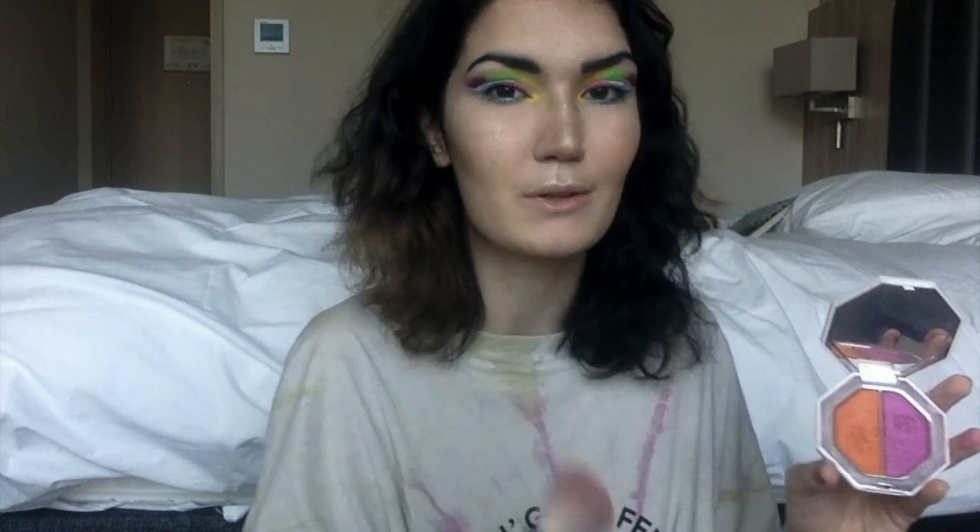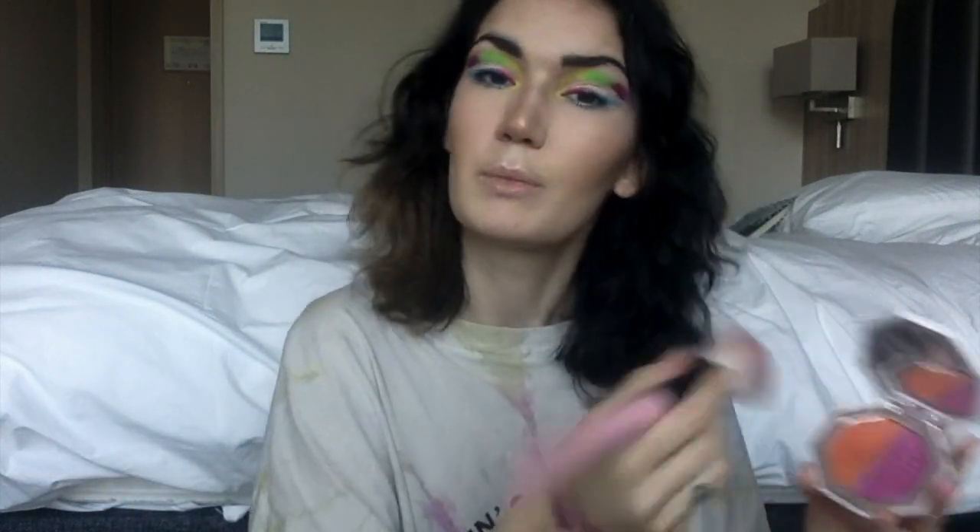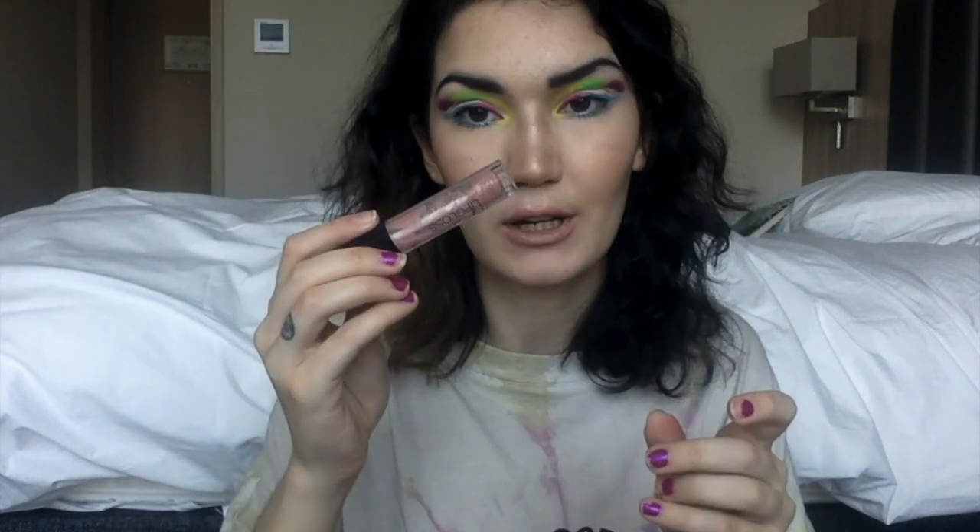Now we go into blush. I used to do both pink and orange, but lately I've been loving only the orangey one — it just makes me look so cute. I love it on the tip of my nose. I blend it upward and kind of blend it in with the contour and highlight to make it seem like one. I've really overcome my fear of blush and now I just do crazy blush because I love it. For my lips I'm going super nude with some gloss on top.